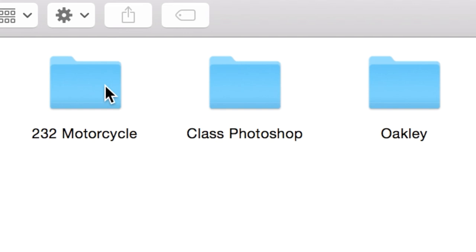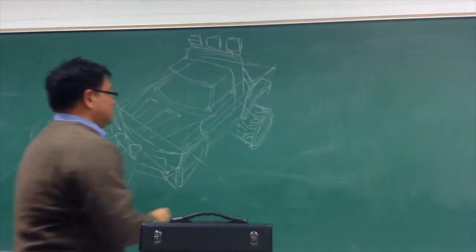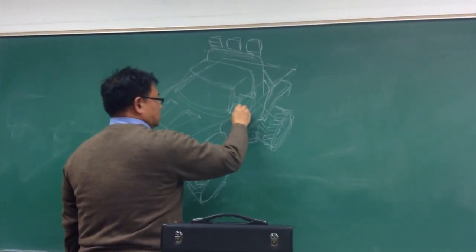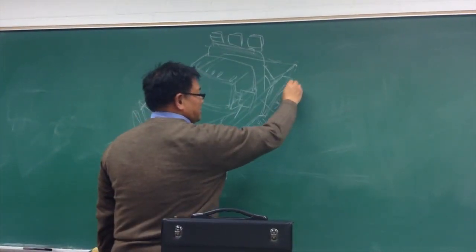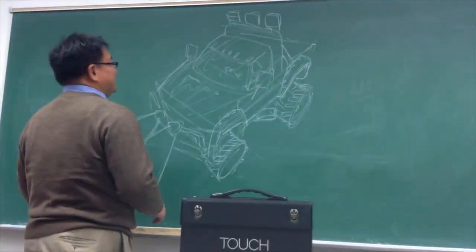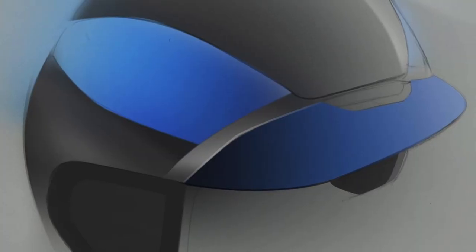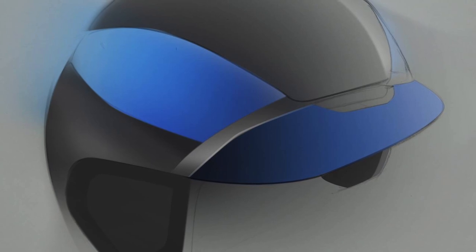So 232B — in this class we are expected to be pretty proficient when it comes to sketching, and now they are really trying to make us learn how to use Photoshop, being able to utilize it and create these very nice quick renderings. At the same time, we should also be able to design and sketch simultaneously, something that not a lot of people can do. The very nice sketches that you guys see in people's portfolios and online — most of the time those sketches are re-sketches.